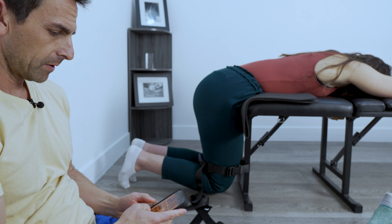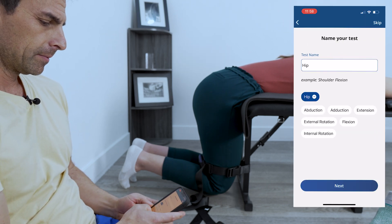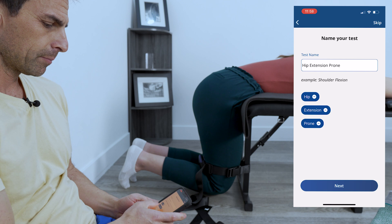So we're going to program this first. We're going to do the right side, hip, extension, prone.